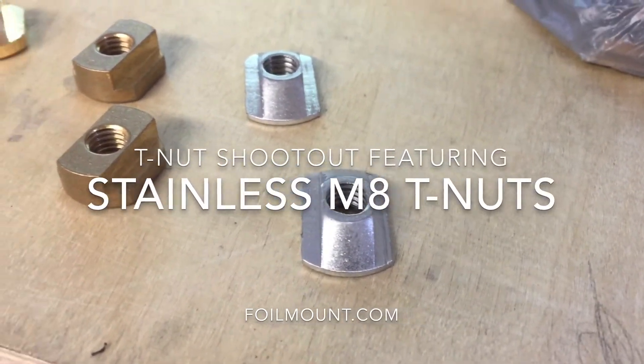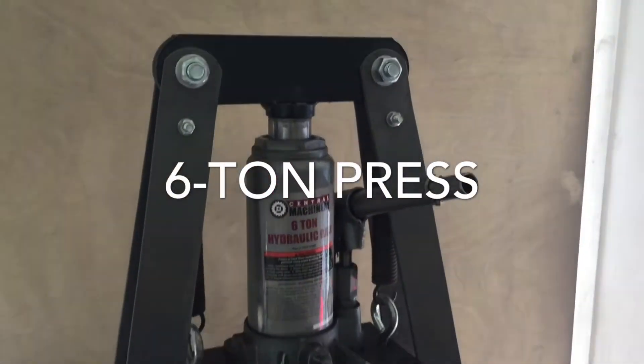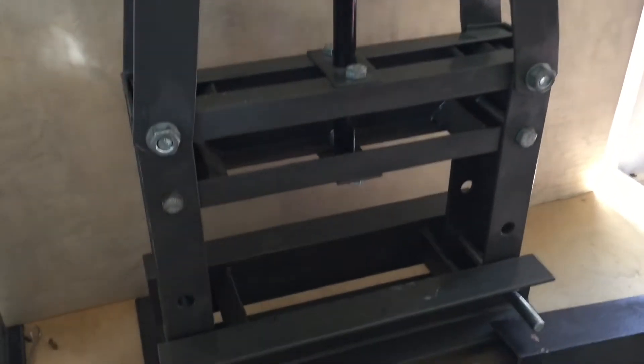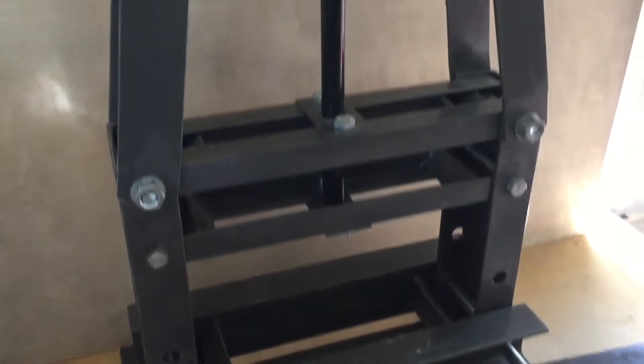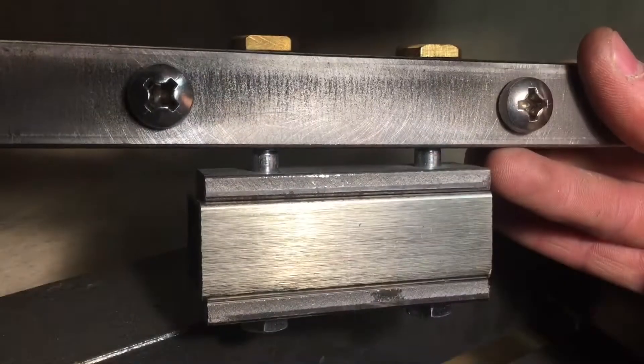Stainless steel T-nut shootout. What we've done here is compiled a group of T-nuts: our brass T-nuts, our competitors' brass T-nuts, as well as our new low-profile stainless steel T-nuts. We're going to use this six-ton press to see which ones break first.